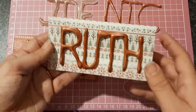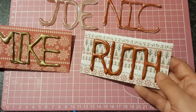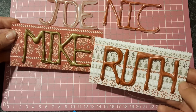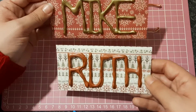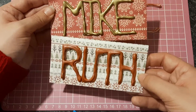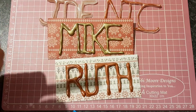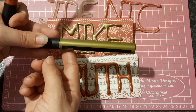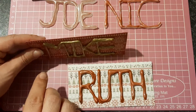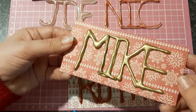I don't know what paper pad I used — it was a Helen Griffin paper pad, a Christmas-themed one that she had out last year. I bought it last year to do something but never got a chance to do it. These two patterned papers stood out to me and they worked perfectly with the gold and the red metallic markers that I used. That's the gold metallic marker I used for Mike. I do love how this has turned out — I think this is just beautiful.